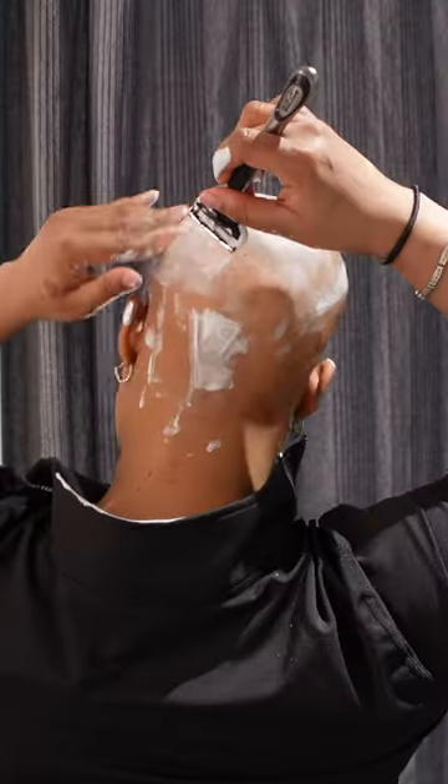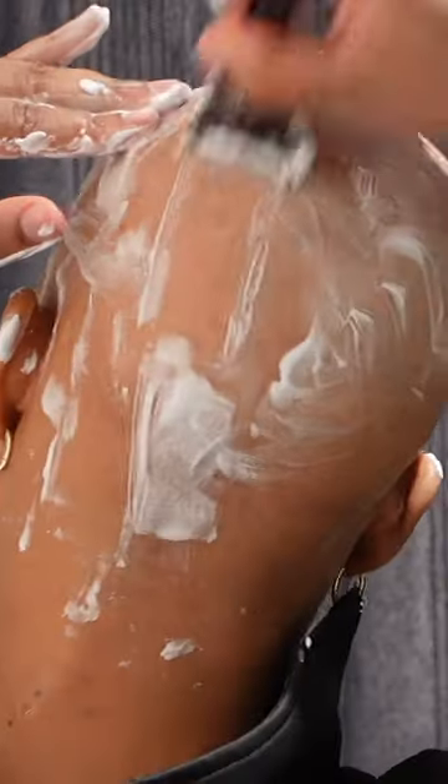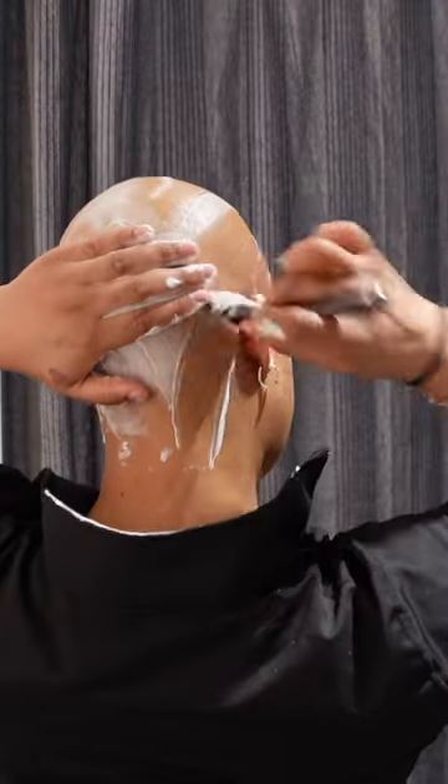To get it off, I just feel around for areas I might miss. I cannot see — I'm legally blind. On the nape of my neck, I make sure I get it. But I usually don't grow hair right here, but sometimes I do.